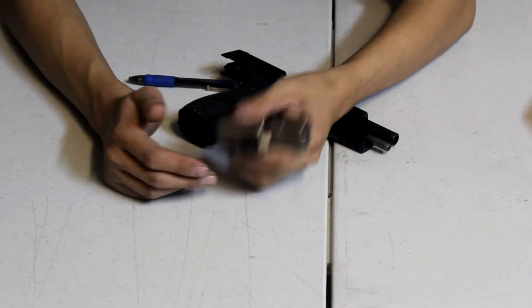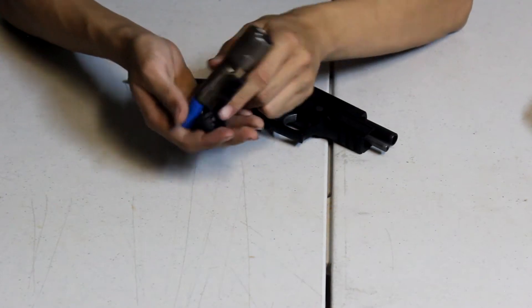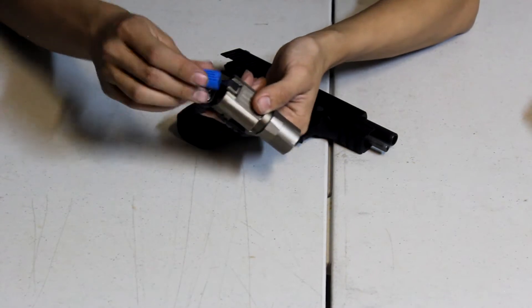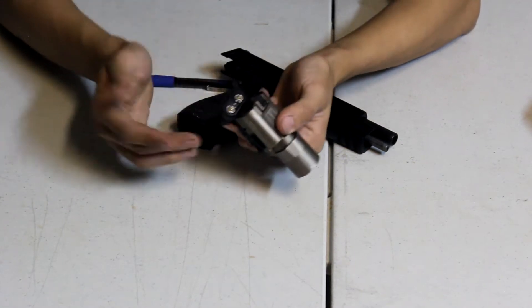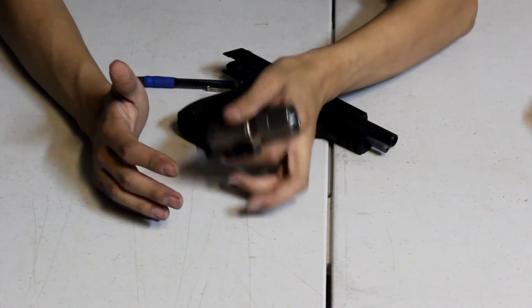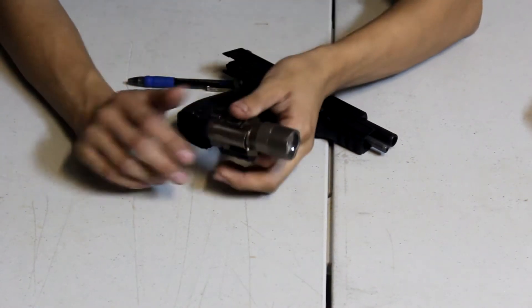First thing we're going to talk about is the batteries. It takes two CR123A batteries, and these are rechargeables, so I don't have a problem with using rechargeables on my flashlights. All my flashlights that I've used in the past are all Element, so I've had no problems at all with using rechargeables on these.